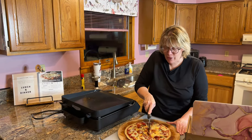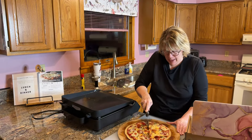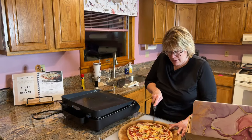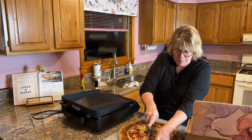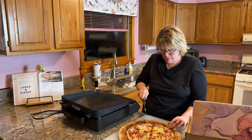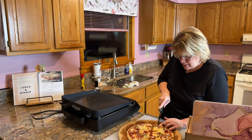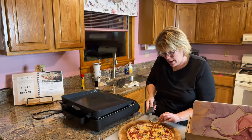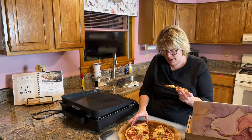I'm going to cut this. This is pretty much just like a thin and crispy pizza — the crust is not thick at all, it's more of a thin and crispy style. My husband loves thin and crispy pizza and doesn't like a lot of dough, so this is something he might really enjoy. The cheese is all melty — I'm getting a string of cheese right here.